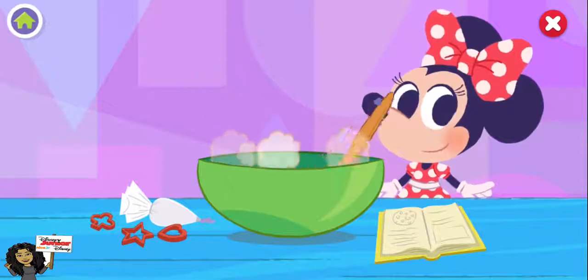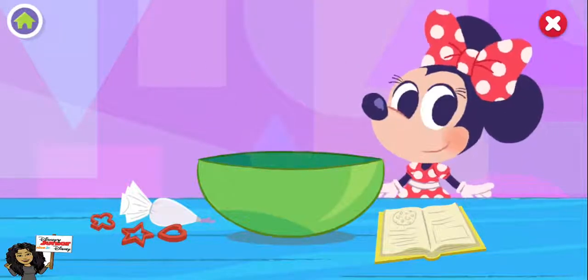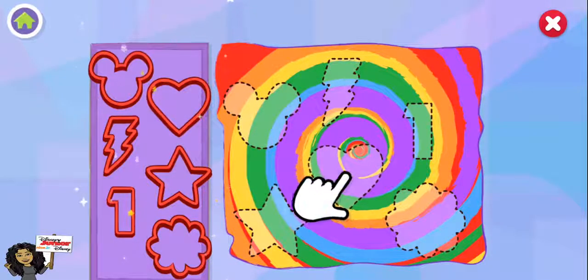Almost done! Oh, that looks delicious! Time to cut our cookies into fun shapes. Match the cookie cutters to the shapes on the dough.